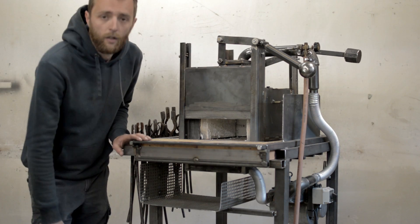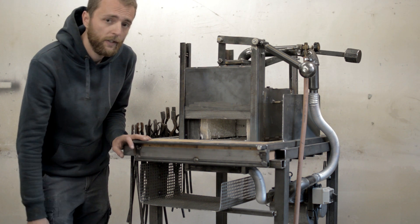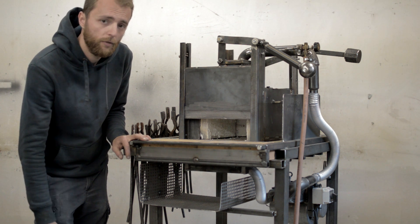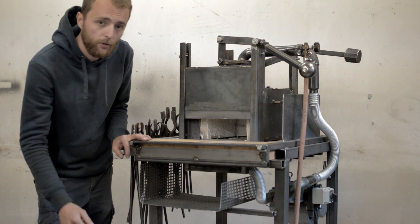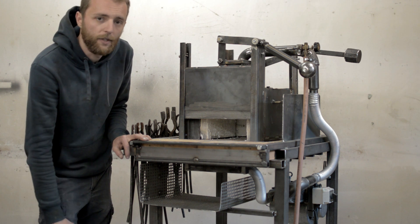I'm really happy with the way the forge works and I enjoyed building it. I also built myself a hydraulic forging press, so if you want to check out that video you can see it here, and you can also subscribe to my channel. Thank you and thanks for watching.